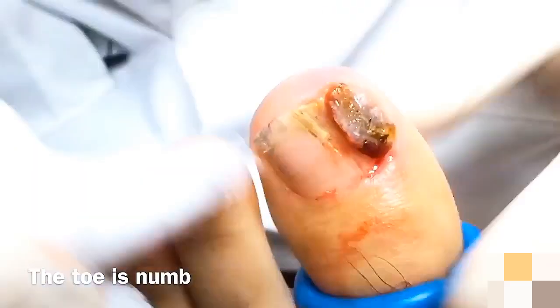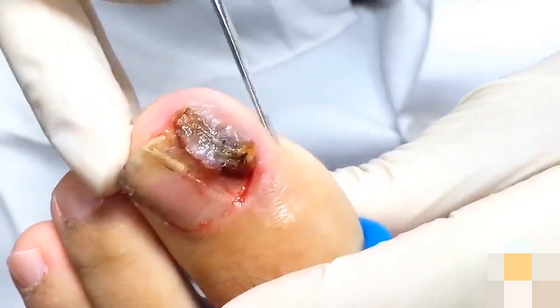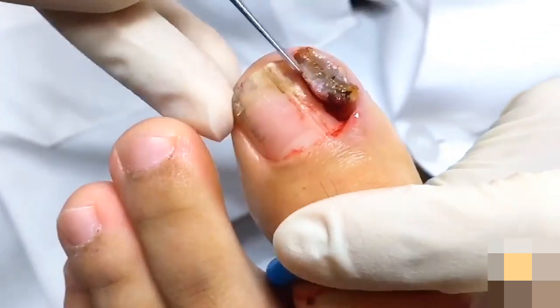I already numbed the toe, so we're ready to go. I'm going to check to make sure the toe is numb. Do you feel that, Jackie? Nope. It's all nice and numb.